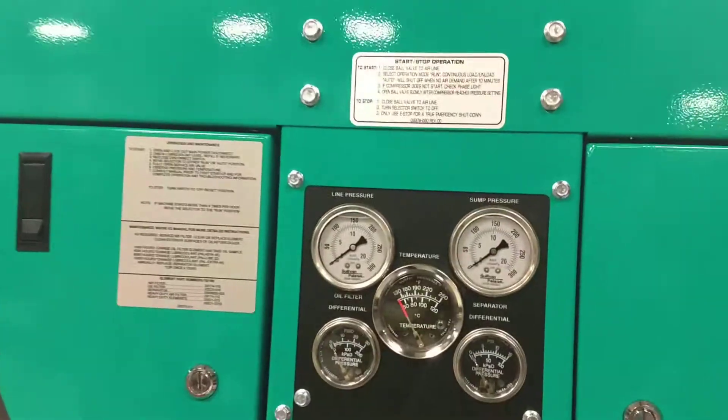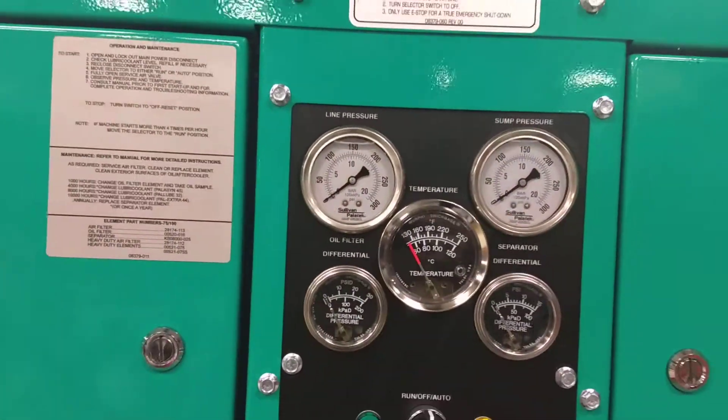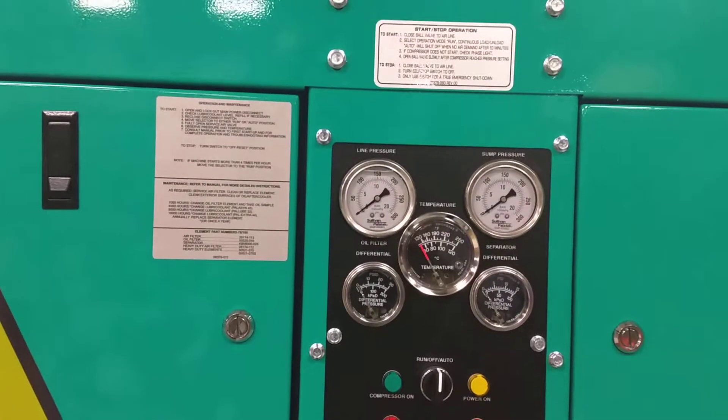It shows your line pressure, your sump pressure, temperature, and oil filter and separator differential.